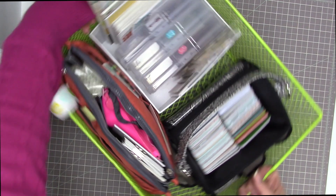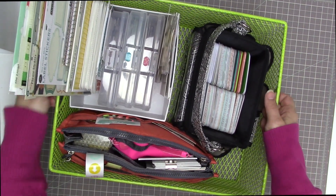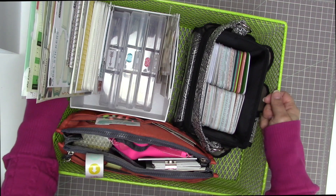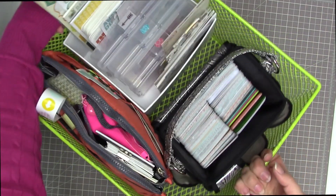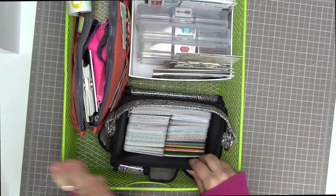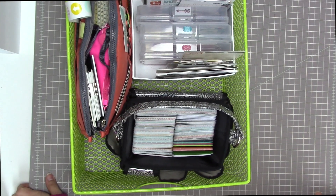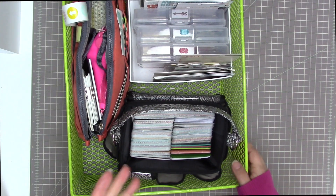I'm going to keep this in my scrap room on top of one of my Recollections cubes, and then when it's time to do Project Life scrapbooking, I'll just grab it and bring it upstairs — everything will be in this basket. All I'll need to add are photos, which I print downstairs in my scrapbooking room.